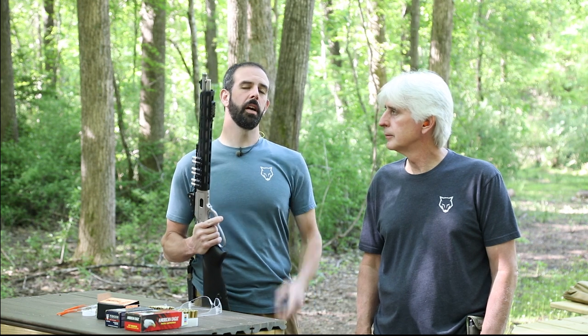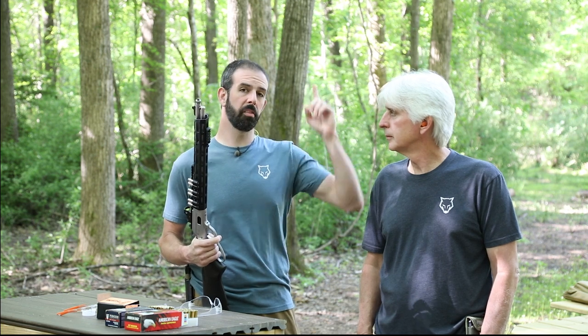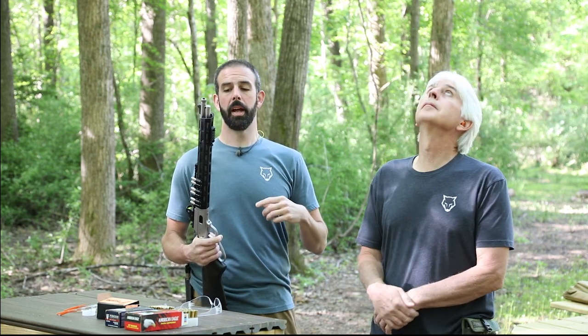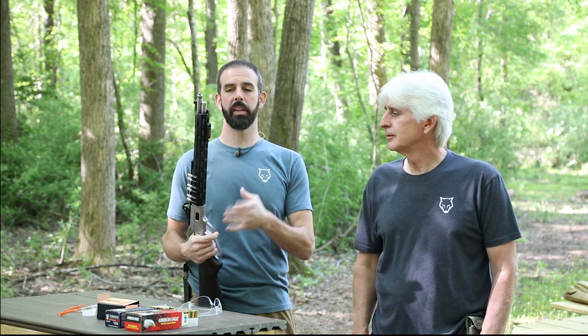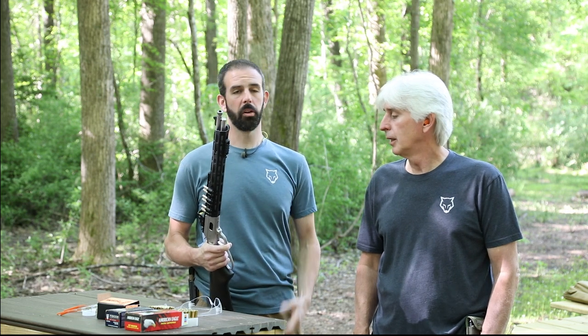Hey guys, I'm Brian and I'm Terry, and welcome to another episode of Wolf's Prairie Outdoors. Today we're out at the range with our 1894 CST. As you know, in the last video linked right here, we went over everything on the gun, told you about the upgrades and what we did to them. You can see the whole series linked right here, including the entire build of the rifle — everything we did to it — and it has really made a big difference on this gun.